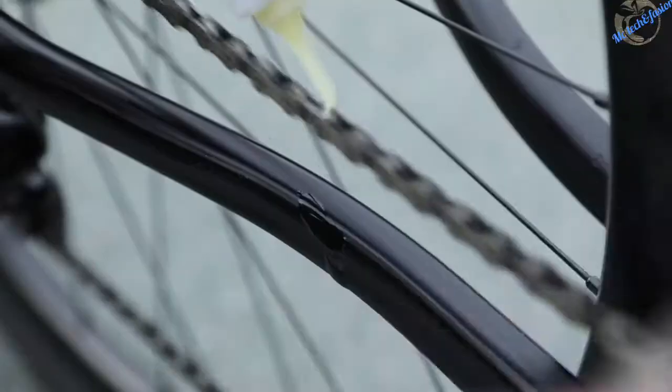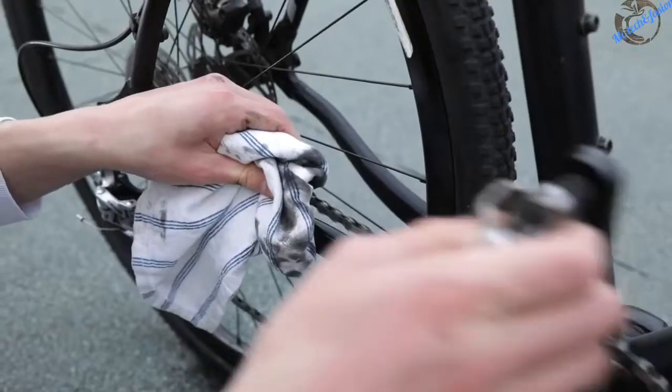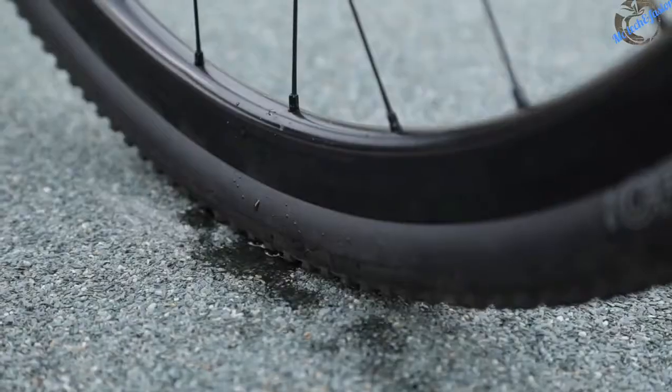Your chain will only get as much oil as it really needs. Gone are the days where half the oil ends up on your hands, on the bike frame, on your clothes, or even goes into the ground.